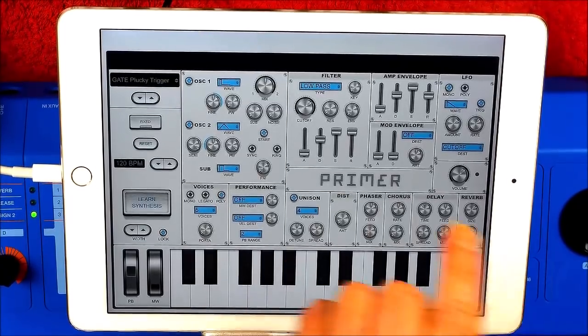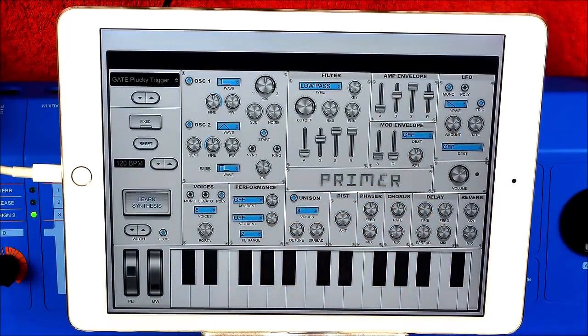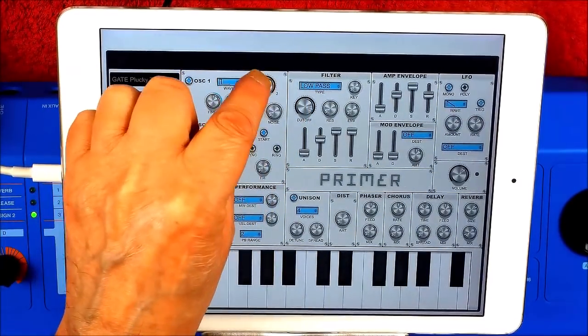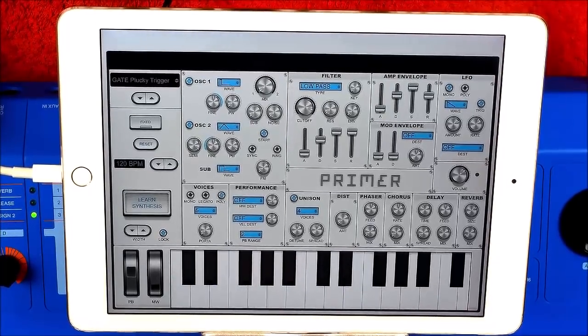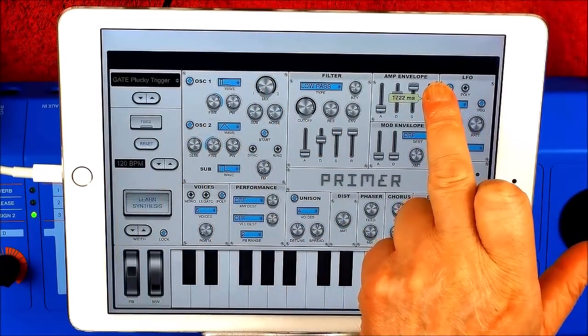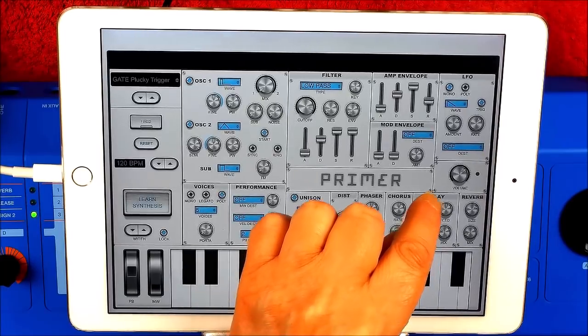First of all, I'm going to turn off the LFO here — turn it off for now. And I'm going to take up the cutoff a little bit and I'm going to favour oscillator one. I really like that. I'm going to take the amp envelope release time down just a tiny bit. I'm going to leave the delay as it is, but I'm going to open the spread.